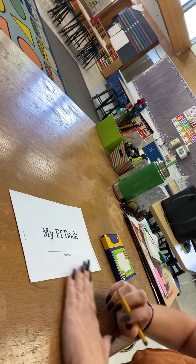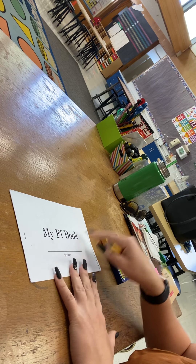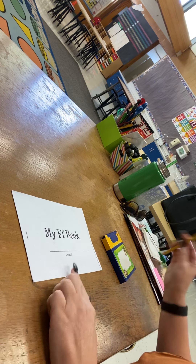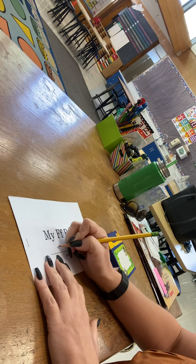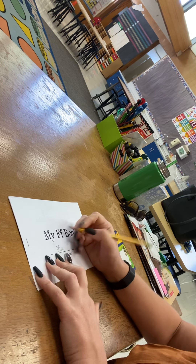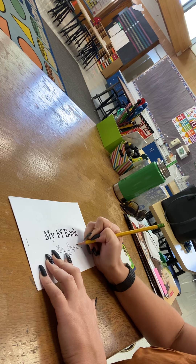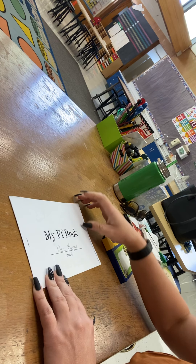Hey there Rockets, Mrs. Meyer here and we are going to be working on my F book. So the first thing you'll do is write your name on the front. Make sure that you're writing in that perfect kindergarten handwriting with only one capital letter, or if you're like me and have two capitals, you can use two capitals. Most of you only have just the one.